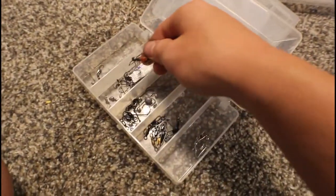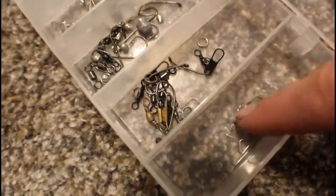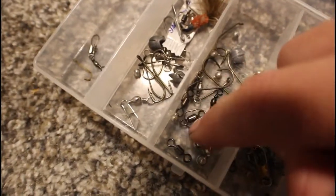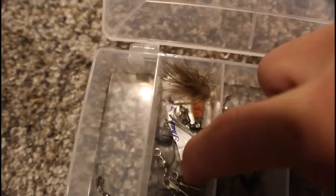Let me open this Plano box and see what we've got: a little hair jig, hooks, snaps, more snaps, a weight, swivels, and a wrapper for something. I got like three or four of those. Then I have this — my favorite out of all the tiny boxes — it's this Flambeau box with zero tabs that I love.